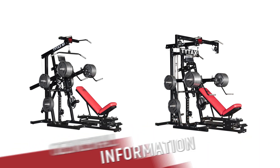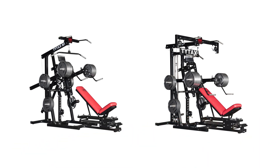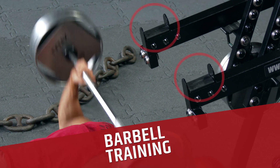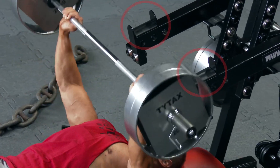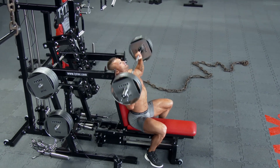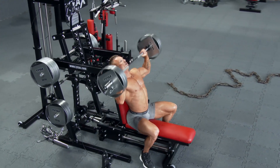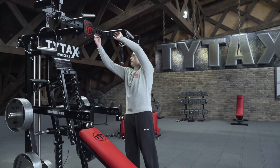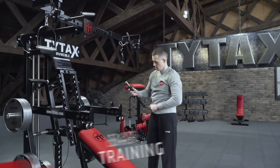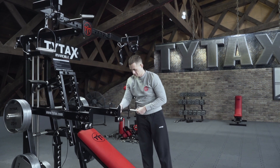All TYTAX machines offer a wide range of innovative solutions concerning training comfort and ergonomics. First of all, the arms of TYTAX M models have a special place to put off a barbell. But if you want to train with the long Olympic barbell, you can purchase EXTRA OPTION OB.